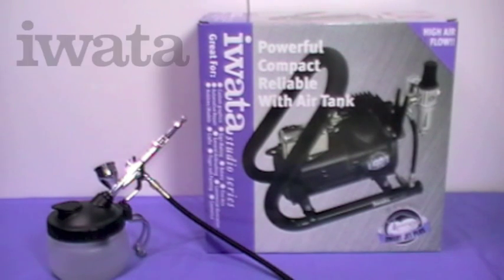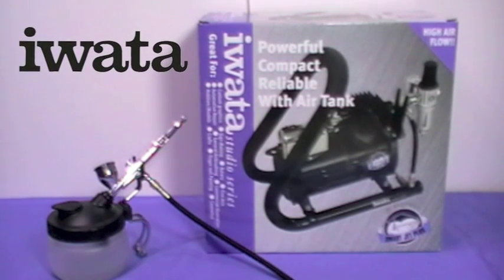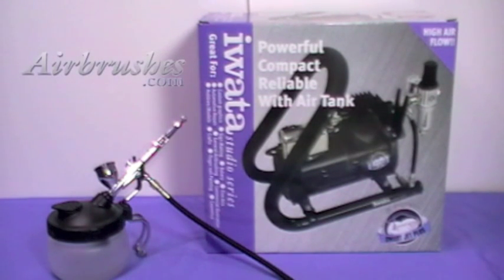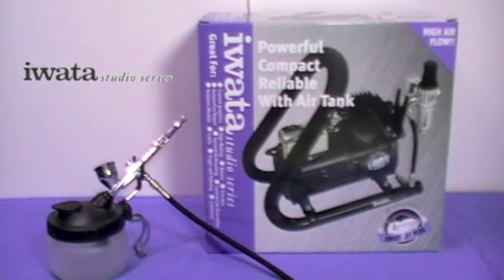I'm going to have a wee look today at the Iwata Studio Series Smart Jet Plus Compressor, because it really is an important part. If you're going to be airbrushing, you need that compressor. So let's have a wee think about what you're looking for in your compressor.